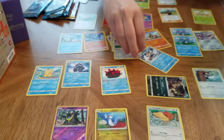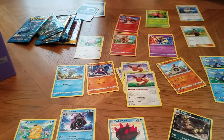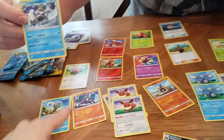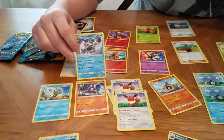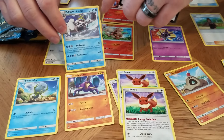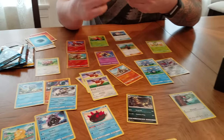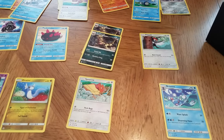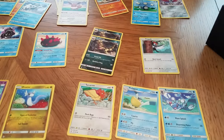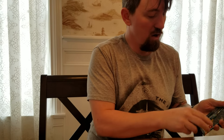Here's a Crabominable - that's a Stage 1 that goes on our Crabrawler. Interesting - it goes from a Fighting type to a Water type. Another Energy. A Brionne. And another Krokorok. And a Pelipper. So you have your book there, and you can use the checkbox to check off which ones you have and know how much of the set you have.